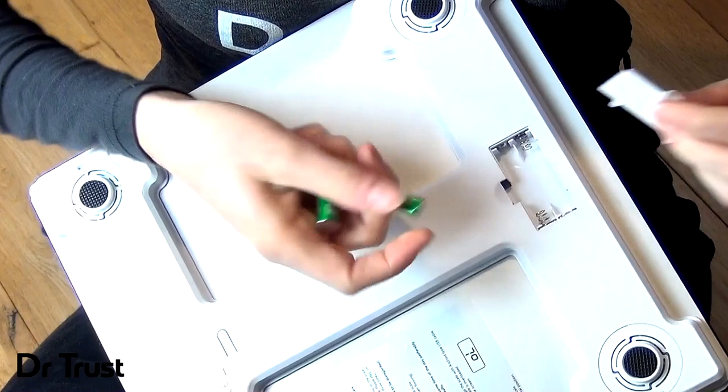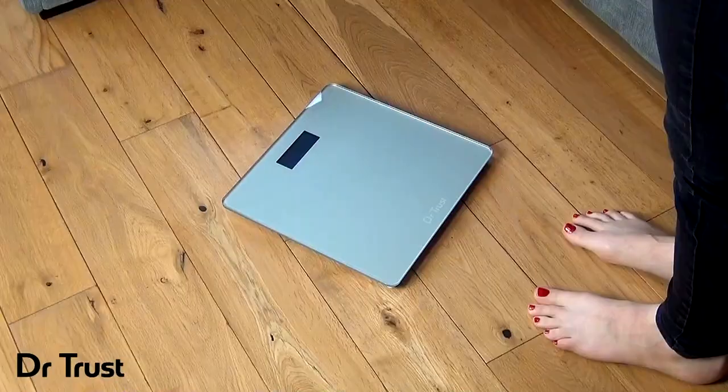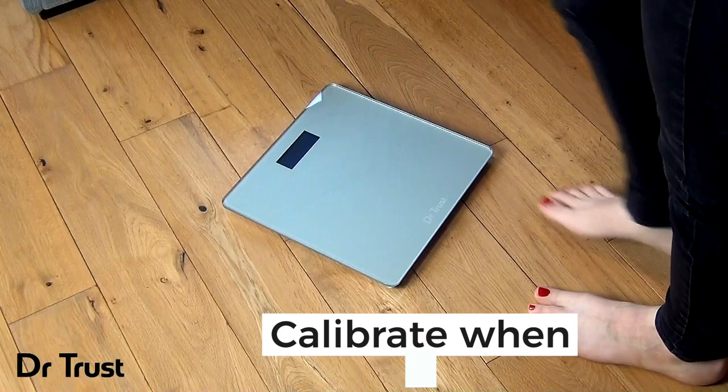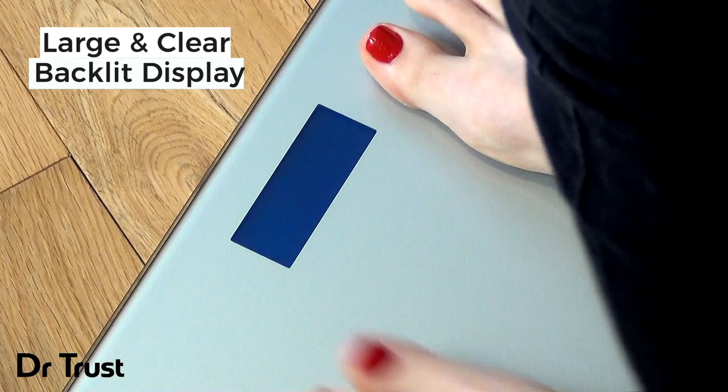Simply insert two AAA batteries and enjoy reliable and precise measurements from the comfort of your own home. To get started, simply lay the scale on a hard flat surface. Step on and off to calibrate the scale, disregarding this calibration reading. Then you're ready to weigh.